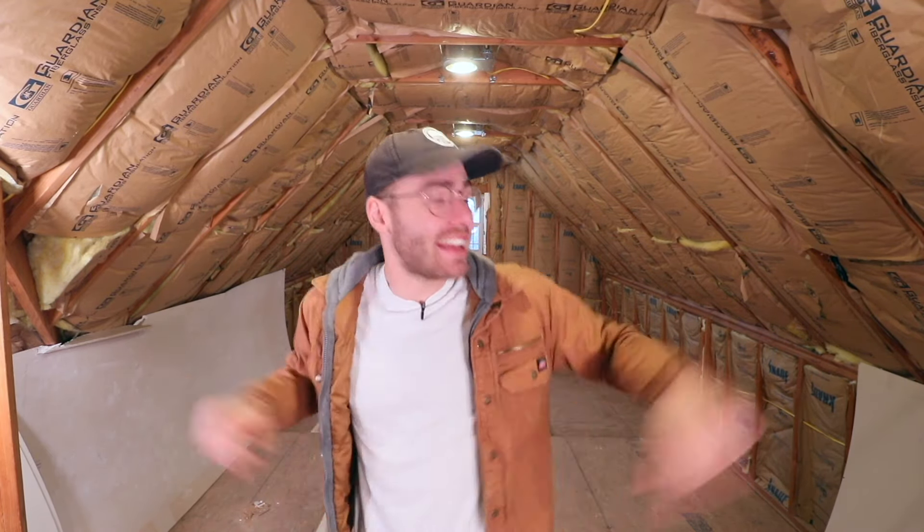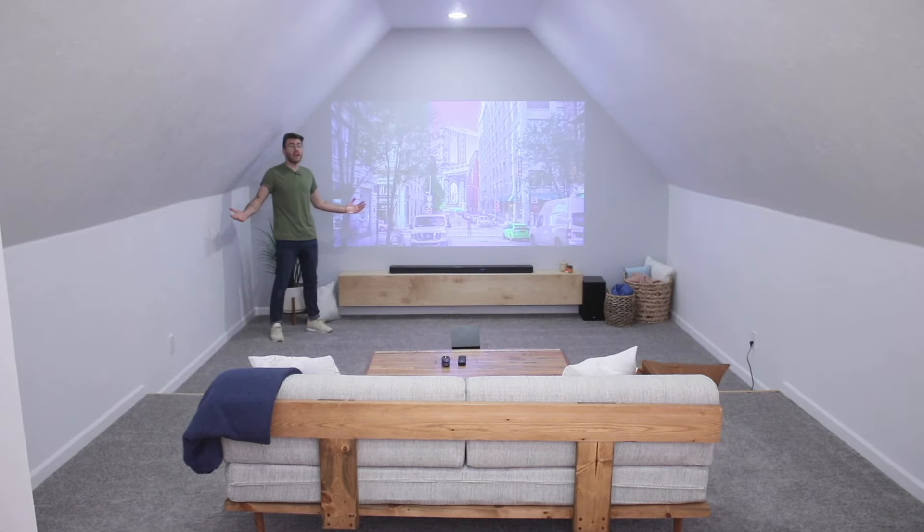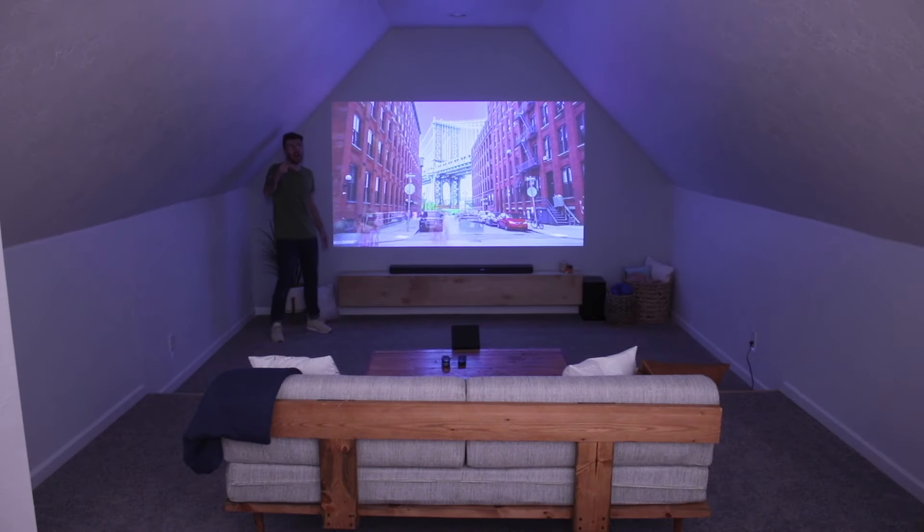Hey everybody, my name is Mike Montgomery, and today I'd like to show you how to turn an attic like this into a home theater, like this, on Modern Builds.